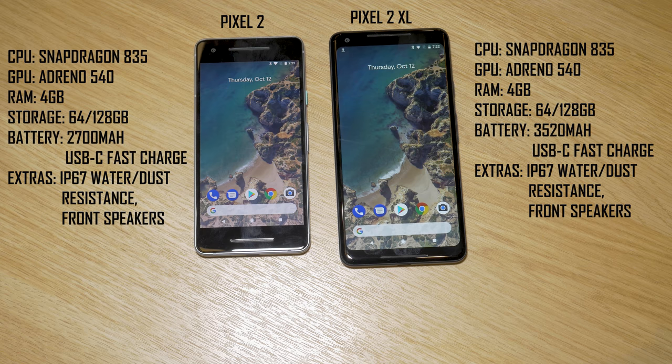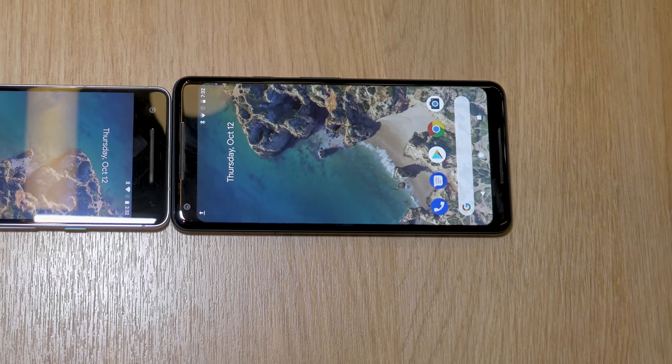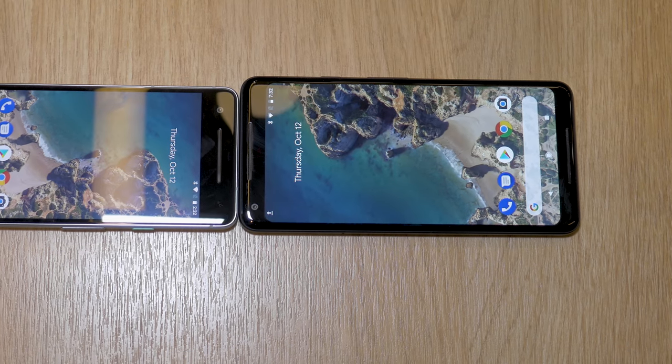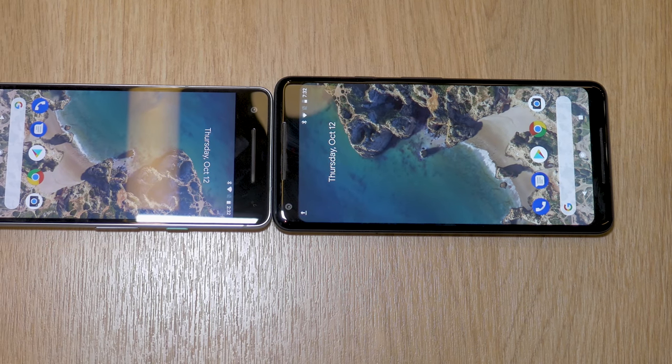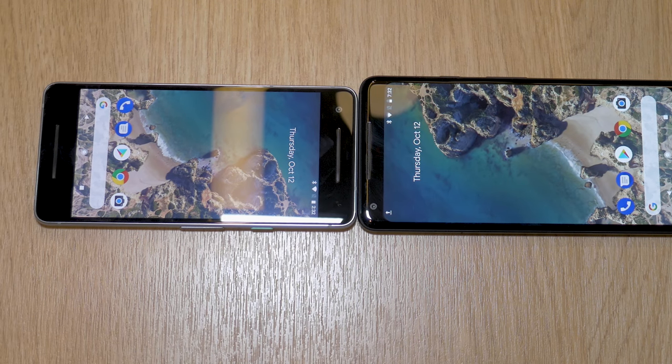Compared to last year's Pixel, the Pixel 2 and Pixel 2 XL no longer have the 3.5mm headphone jack, meaning a USB Type-C to 3.5mm adapter or Bluetooth wireless earbuds will be the way to go for audio, as well as being able to charge the phone at the same time.